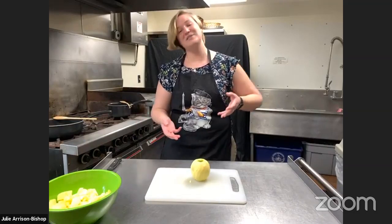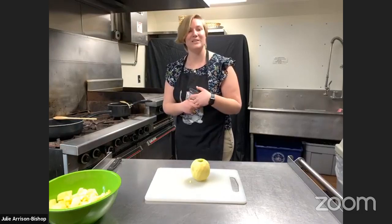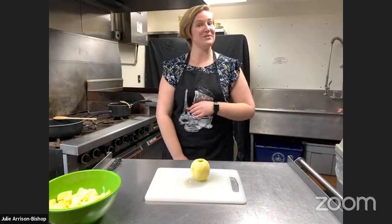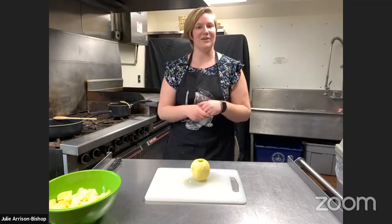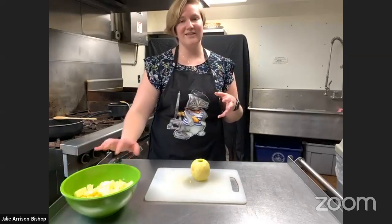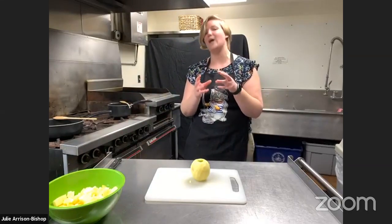I really wanted to make this recipe because I love apples. The recipe is pretty easy to understand, even in the colonial form. We've already posted the recipe on Facebook so you guys can check that out, and you'll get a copy of it later on as well. I've already chopped up most of my apples right here. I'm going to chop up one of them for you guys so you can see how small you kind of want to get your apple bits.